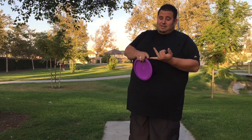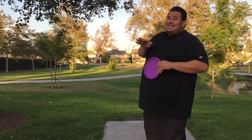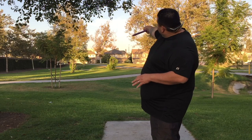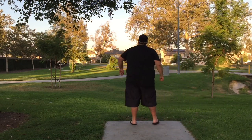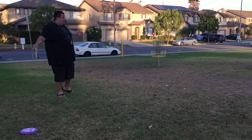Now I've inspected the course and the sign — I know it should take me three strokes to hit par for this hole. I'm using my DX Leopard, and because it has a tendency to veer to the right with how hard I throw it, I'm going to put a hyzer on it. A hyzer is a release angle — I'll release the disc at a slight angle instead of flat, because the disc will naturally go that way anyway. Since my first throw got so close to the basket, I'm only going to use my putter here.